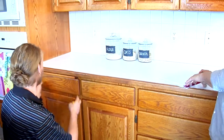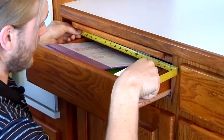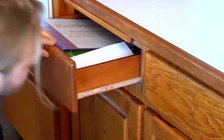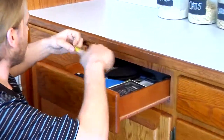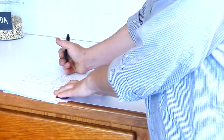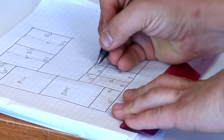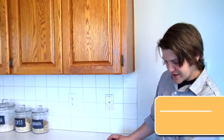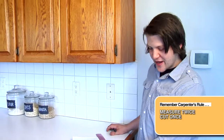We're going to do the drawers right above those doors we just did: 18 wide, four and a quarter tall. Bob's writing down as we go and we'll go back and double check it later. 18 wide, four and a quarter tall. Double checking is very important — the old carpenter's rule: measure twice, cut once. Accuracy saves time, money, and headache in the long run.